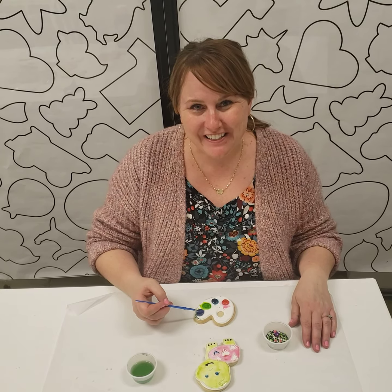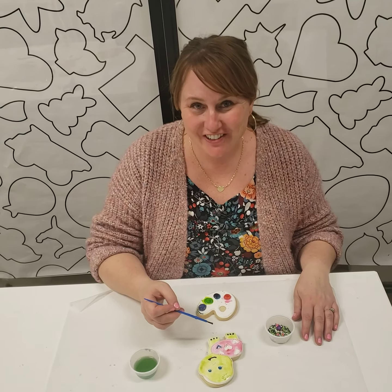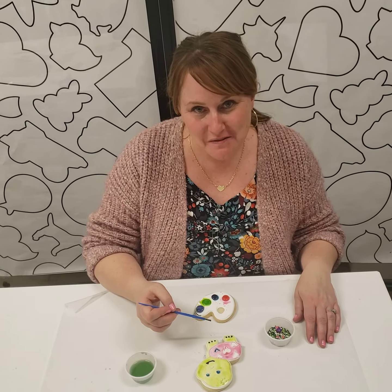Hi, I'm Nancy from Color My Cookie. I wanted to get on here and show you how to decorate the turtle cookie from the Your Turtley Awesome mini box.